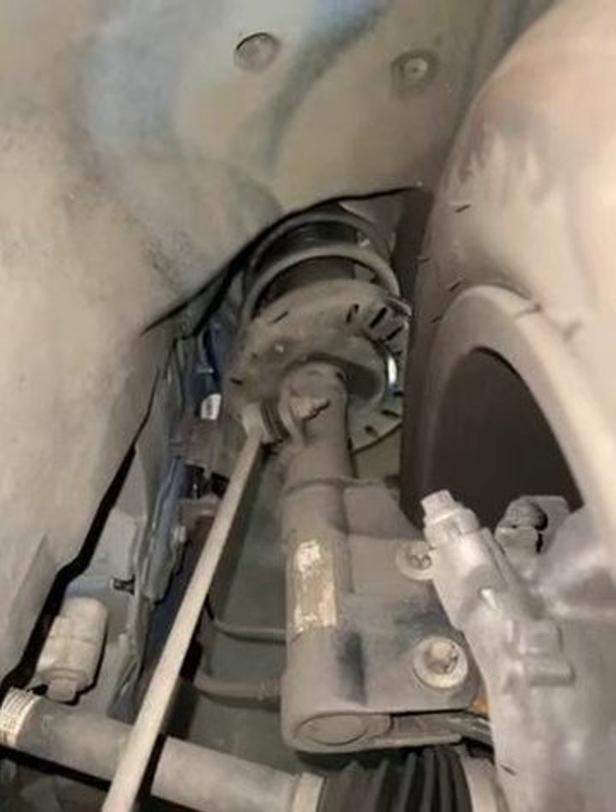It's a little bit difficult to get a good angle, but the front brake pads have 45% life left on them. Nothing to note on the front discs. Looking at the steering and suspension in this corner of the vehicle, there's nothing to note.